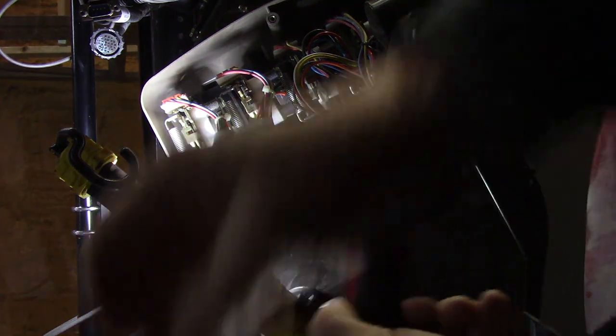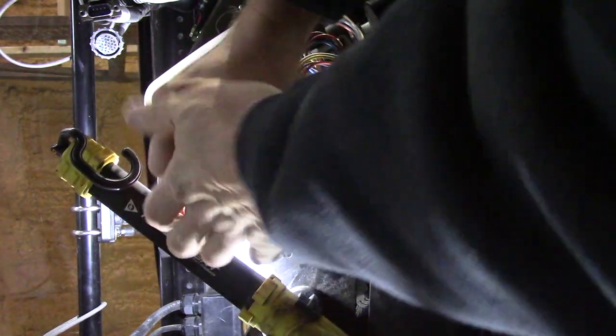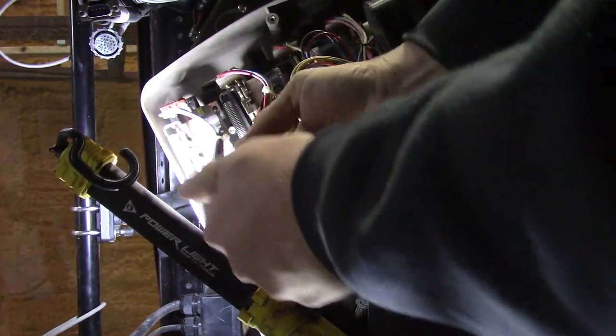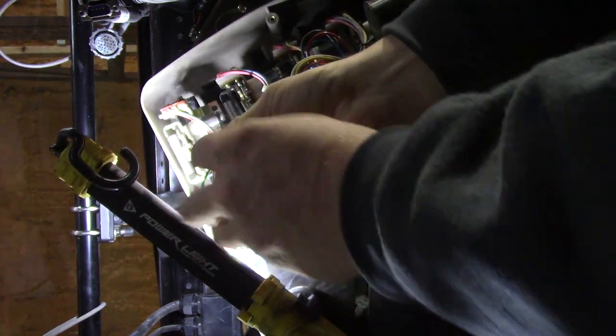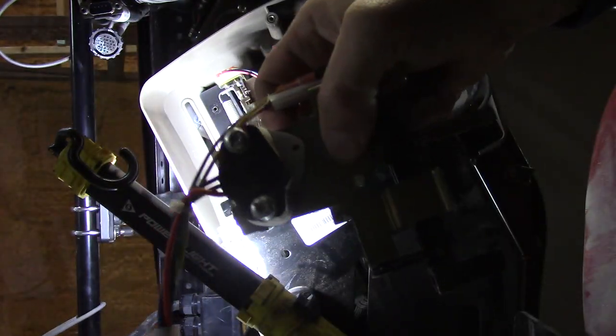You don't want to lose these little guys. They're pretty tight to start with, but after you get it started they just spin right on out. It comes out, just like that.